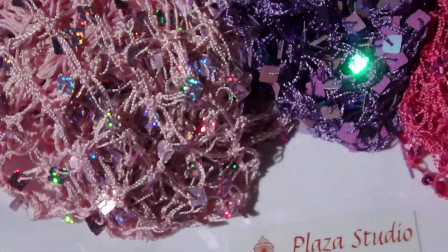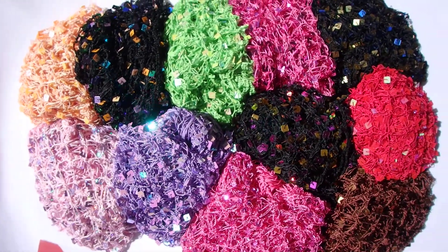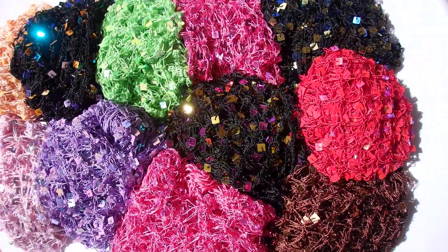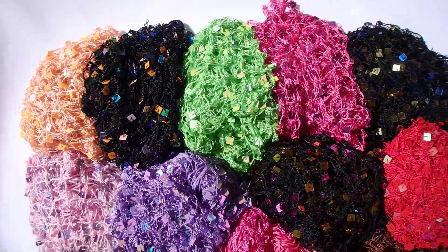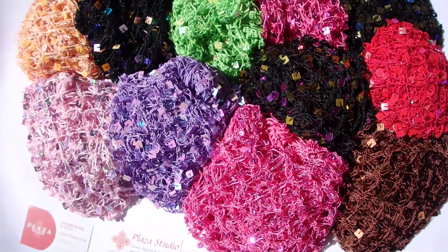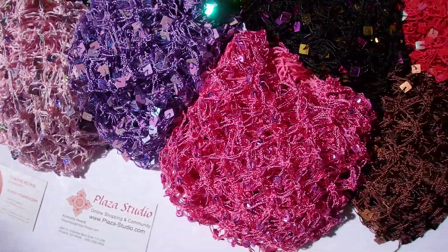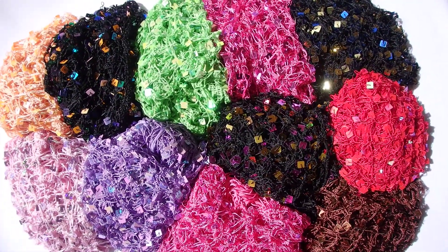Thank you for joining us in another version of our virtual shopping experience with Plaza Studio. Today we're going to go over the sequin hip scarves. We are almost out of stock on these and they are beautiful, amazing over costume, great for date night, over jeans, as a shawl. You can layer these for a beautiful look and you can see how much shine there is to them. We are almost out of stock so I wanted to give you a countdown on how many we have left so that you can get what you want ASAP.